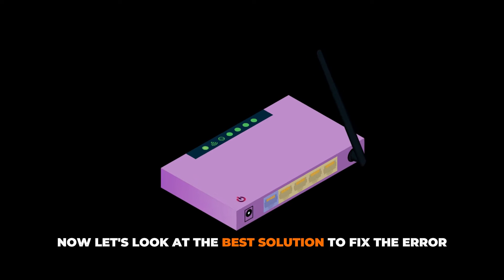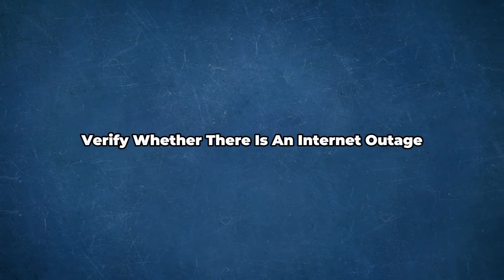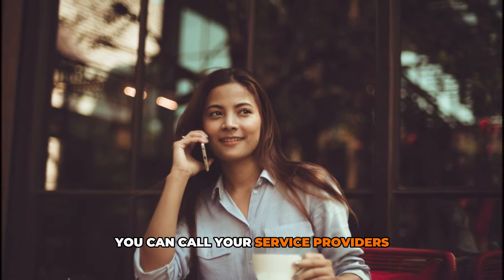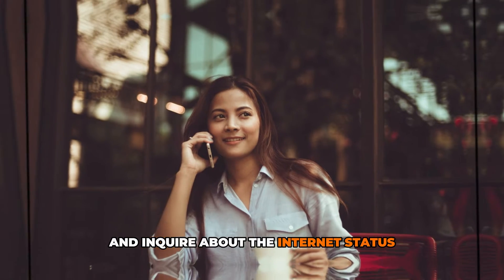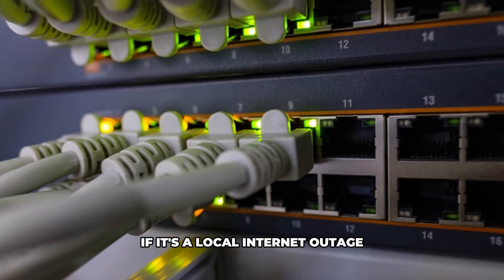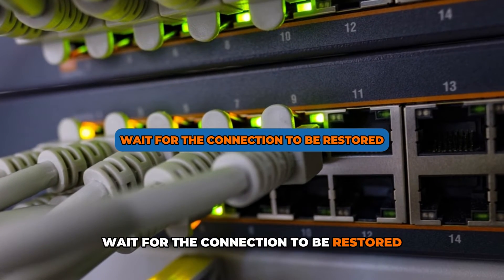Now, let's look at the best solutions to fix the error. First, verify whether there's an internet outage. You can call your service provider and inquire about the internet status. If it's a local internet outage, wait for the connection to be restored.